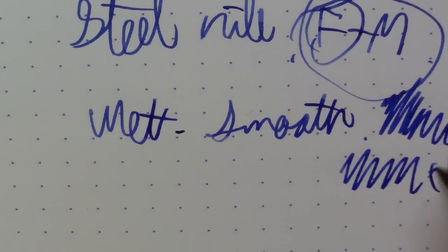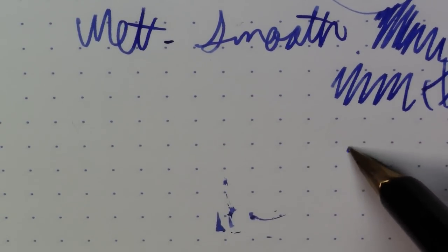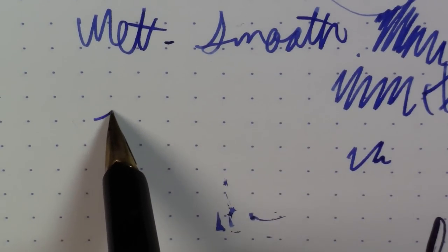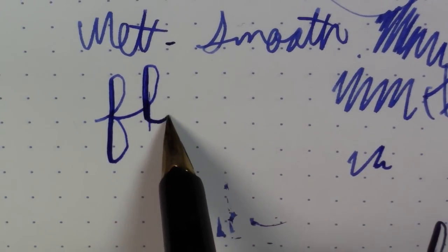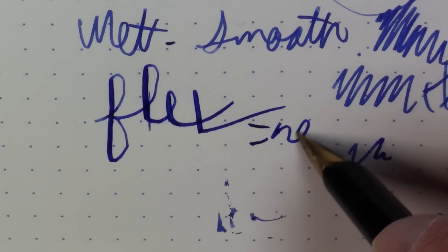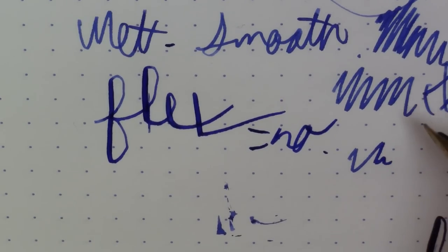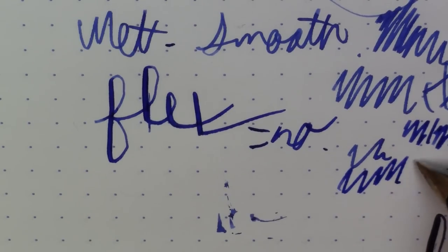It really writes well. Steel nib — not bad at all. I have no complaints. It's a semi-hooded nib, so you're really not going to get much in the way of line variation. You could squeeze a tiny bit out, but it is really not any sort of flex nib by any means. I'm actually quite pleased with the flow and the wetness on this pen. I actually like it quite a bit.